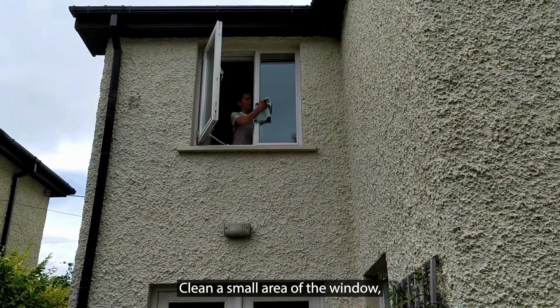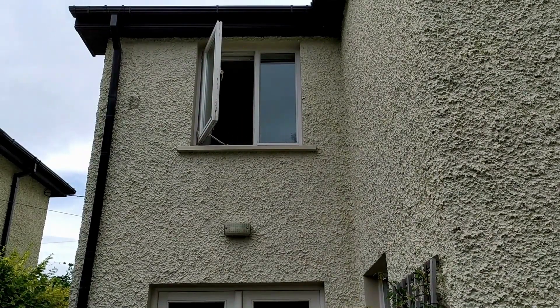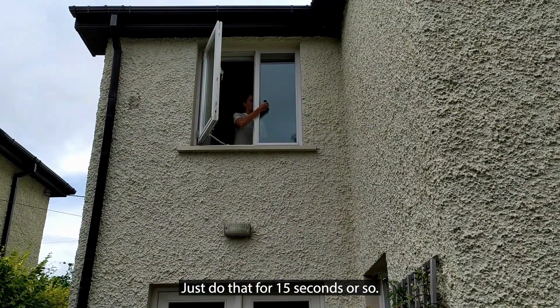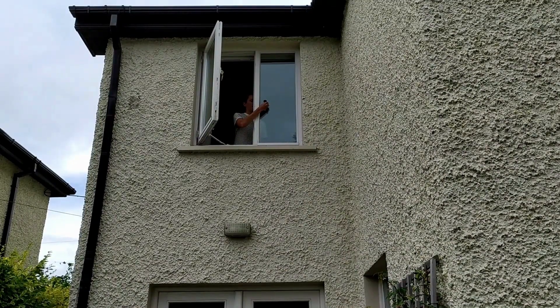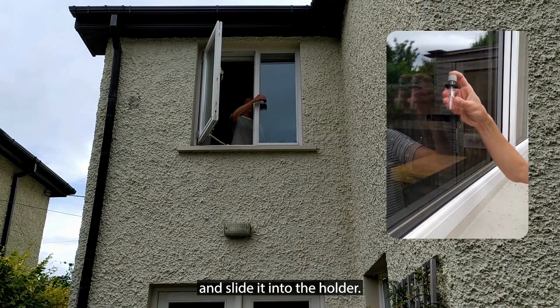Clean a small area of the window and then let it dry for about a minute. Take the tube holder and push it against the window for about 15 seconds. Then take the tube with the grey cap on top and slide it into the holder.